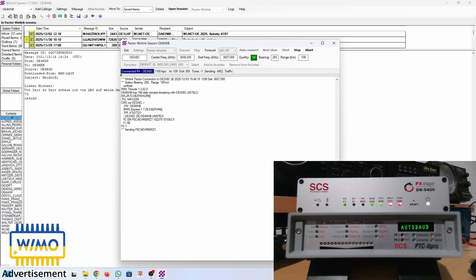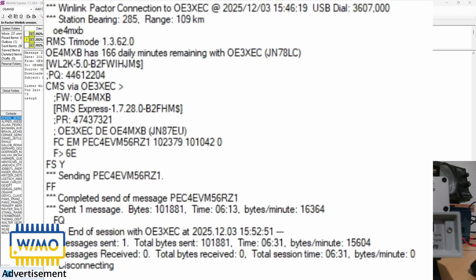We are connected using Pactor 4, sending the 100 kilobyte sample image. I'm not showing you this in real time — I skip forward to the end to show you the result. The first test has finished. Total session time: 6 minutes and 13 seconds. I will give you a little more statistics at the end of the video.